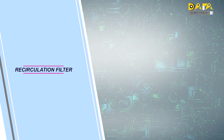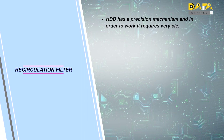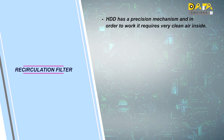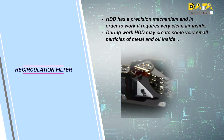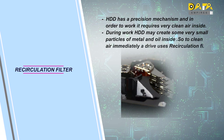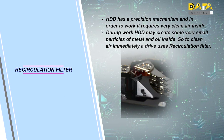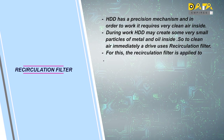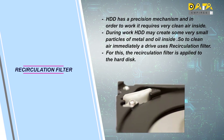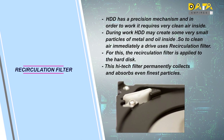Our next component will be the recirculation filter. Clean air is required for the hard disk to work properly. When the hard disk runs continuously, small particles of metal and oil are formed inside the hard disk. It is very important to clean these particles immediately. For this, the recirculation filter is attached to the hard disk. This filter absorbs dust and oil particles and keeps the inside air clean.